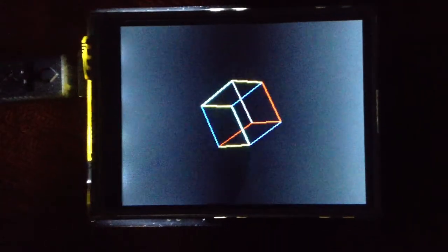But yeah, it's just running on a little Arduino right now, and I've got a rotating cube. Woot!